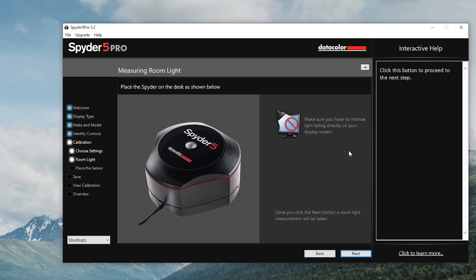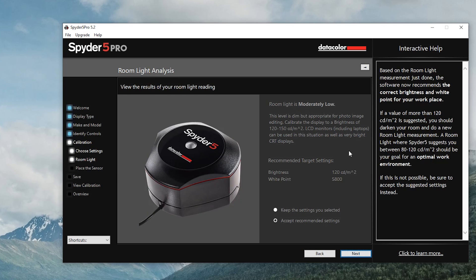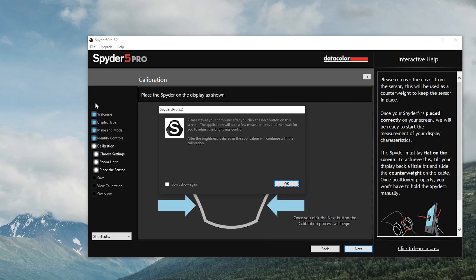Let's go back and hit next — it's going to calibrate again. It gave us a reading of 120, which is good. You guys probably can't see me as well in the video anymore, but let's go ahead and click next. It says please stay at your computer — after you click next, the application will take a few measurements and then wait for you to adjust the brightness control. After the brightness is dialed in, the application will continue with the calibration.